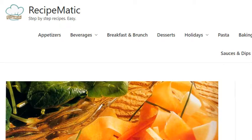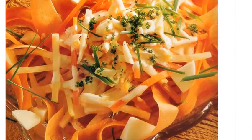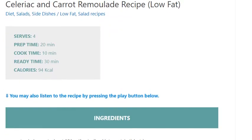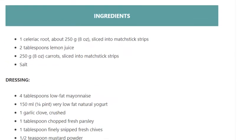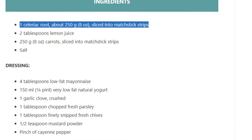Celeriac and carrot remoulade recipe — low-fat, serves 4. Prep time 20 minutes, cook time 10 minutes, ready in 30 minutes. Calories: 94 kcal. Ingredients: 1 celeriac root, about 250 grams (8 ounces), sliced into matchstick strips; 2 tablespoons lemon juice.